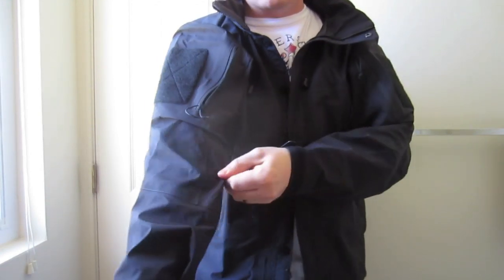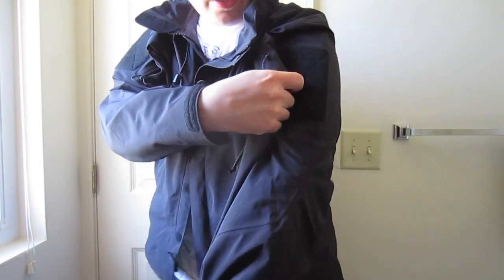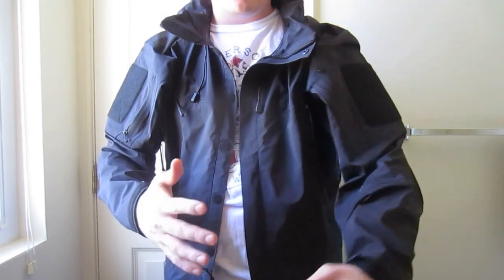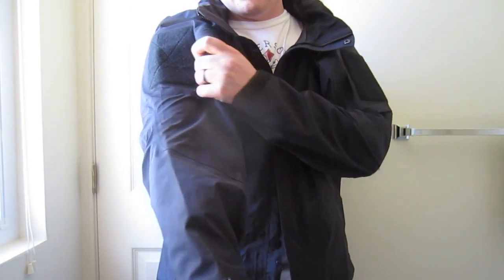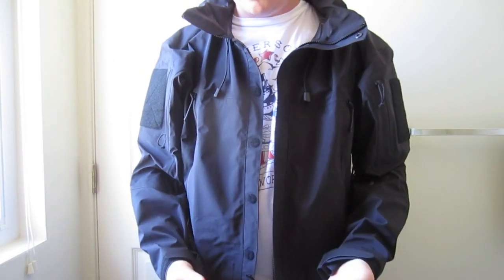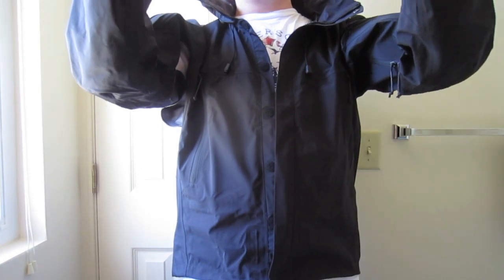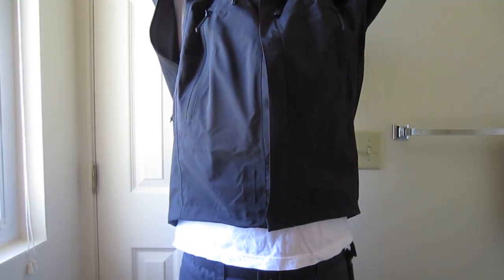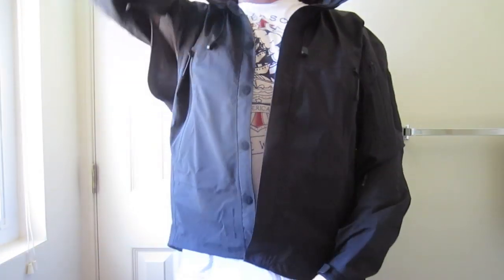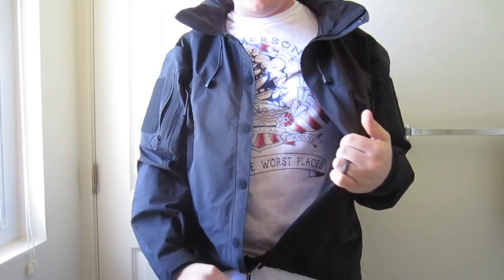You'll notice there's a lot of extra material. It's sort of made to go over body armor or whatever you might want to layer. So if you need a lot of extra material on the arms because you wear armor or really bulky insulation layers, this would probably be a pretty good jacket for you. They claim the cut allows you to fully raise your arms without the jacket pulling up — I don't find that to be true. When I raise my arms the jacket definitely lifts up, exposing more of my base layer or mid layer.